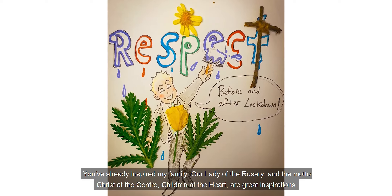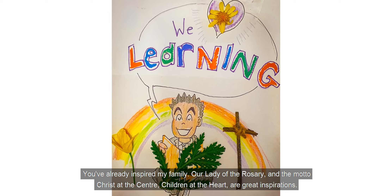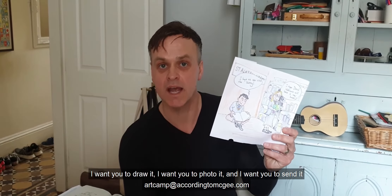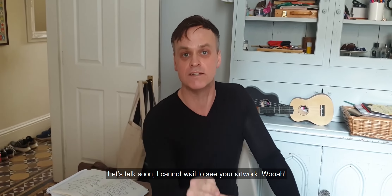You've already inspired my family. Our Lady of the Rosary and the motto 'Christ at the Centre, Children at the Heart' are great inspirations. Let's show the world just what the artists of this great school can do. I want you to draw it, I want you to photo it, and then I want you to send it. Artcamp at AccordingToMcGee.com — let's talk soon. I cannot wait to see your artwork.